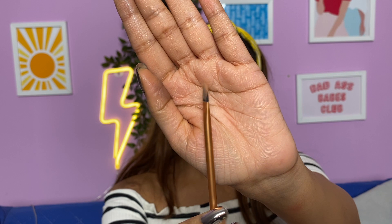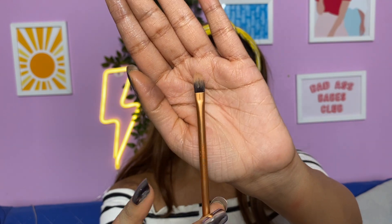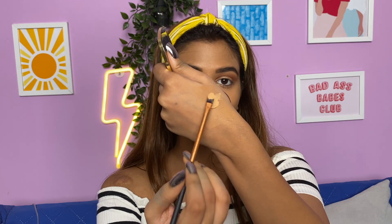To cut my crease I'll be taking this brush — this is my favorite brush when it comes to cutting the crease. I got this one in a set, it's from Puna Store; I think you can find it on Amazon, I'll try to leave a link in the description box. I'll be using a concealer for this.